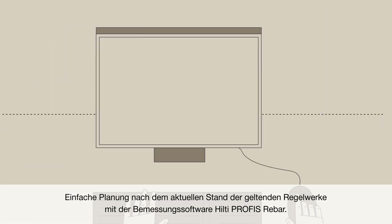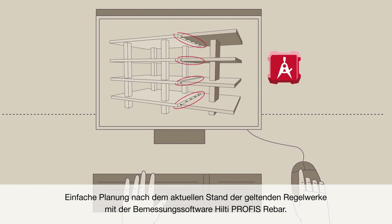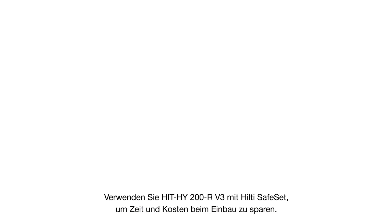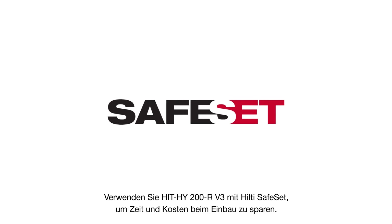For design in accordance with the latest regulations, use Hilti PROFIS rebar design software. It provides you greater confidence that your system connections work as specified. To help save time and costs during installation, make sure you use the Hilti Ultimate Mortars with the Hilti SafeSet system.